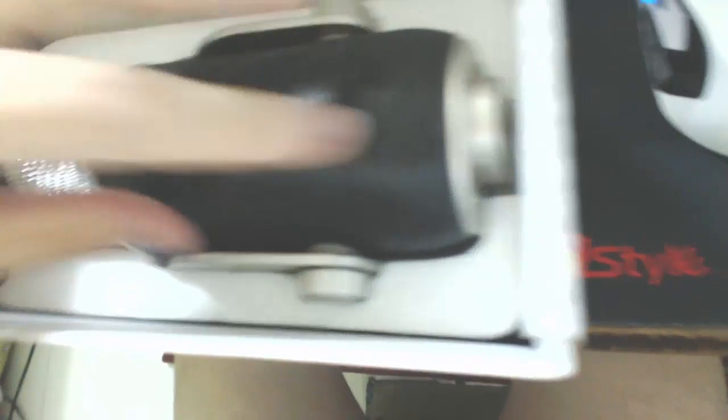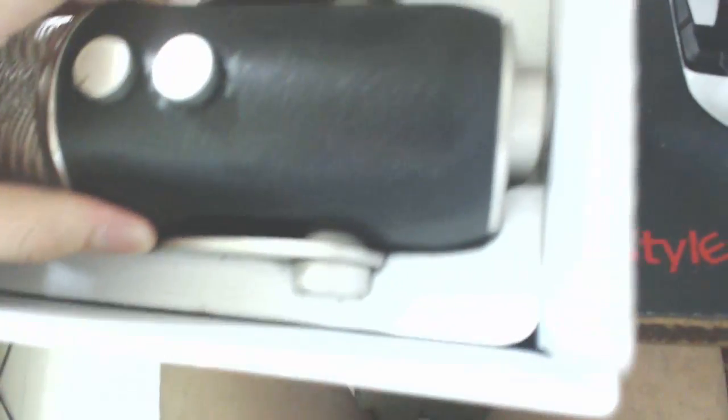This is what it looks like inside — holy shit, this feels amazing! I'm just gonna take it out of the box. Gonna have to bite my webcam again.